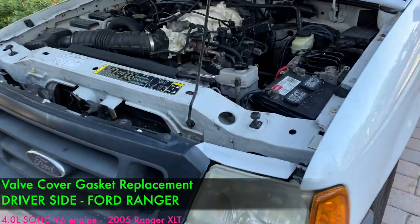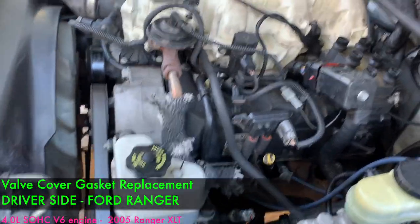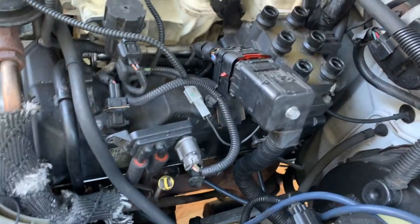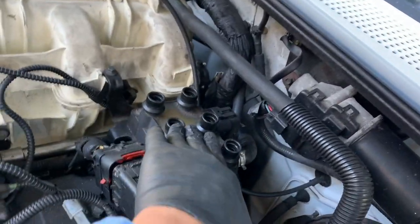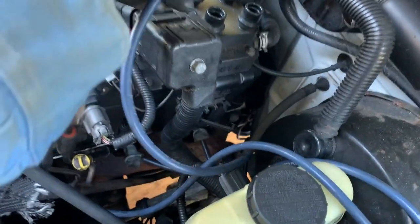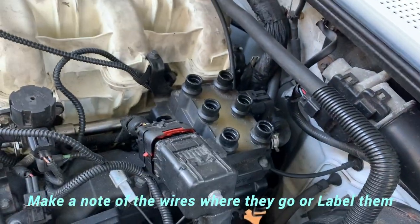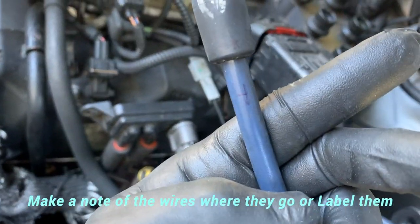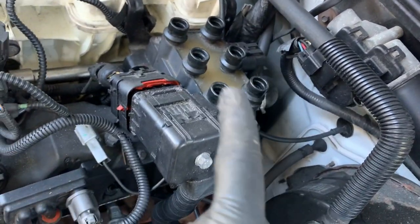Today I'm replacing the valve cover gasket on the driver's side of this Ford Ranger. I need to get all this stuff out of the way, so the first thing I did was remove the spark plug wires — I already removed them, they just kind of plug in. All you have to do is hold and pull away. Make sure you label them — I labeled them one through six.